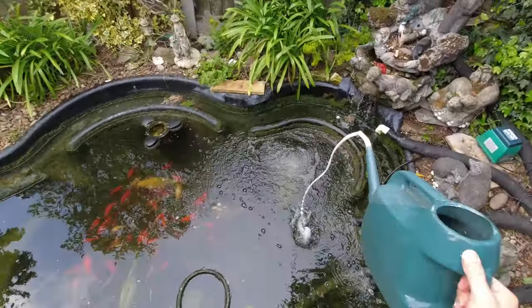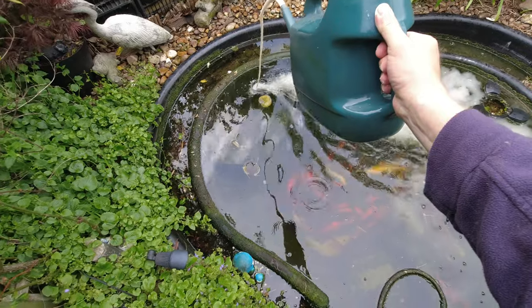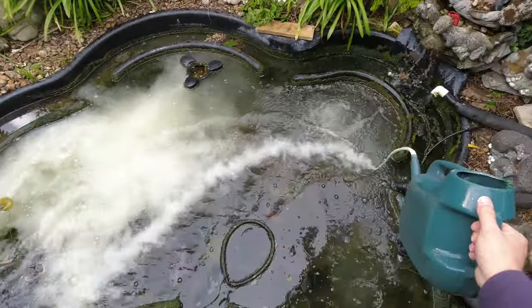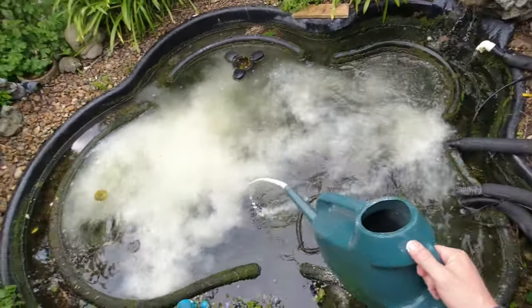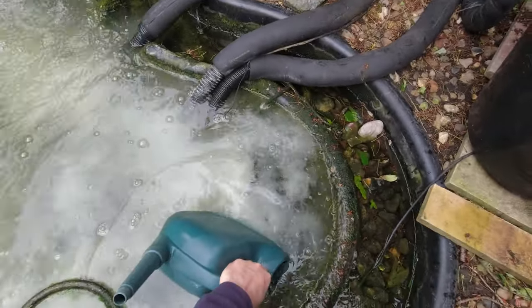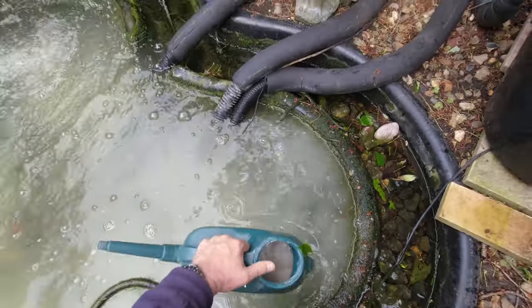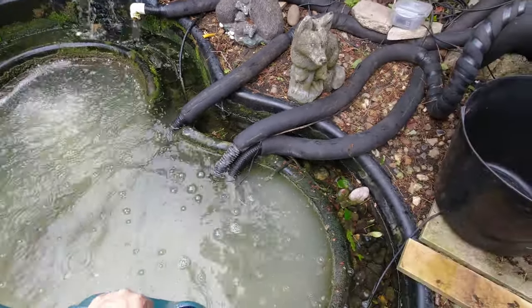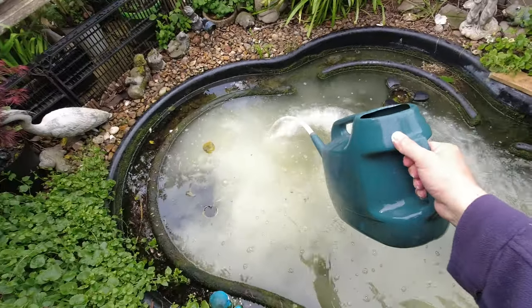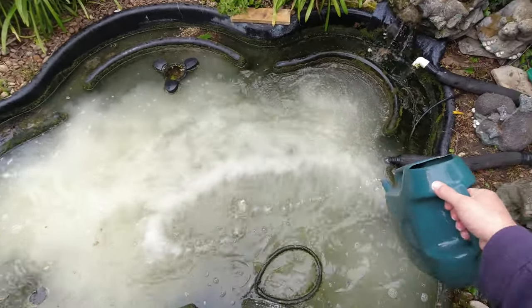Once we've got it rinsed, we'll just pour that in around the pond. With my filters it clears so quick — three or four hours and it'll be gone. I started using this last year and it is good stuff. The water goes crystal clear with this.